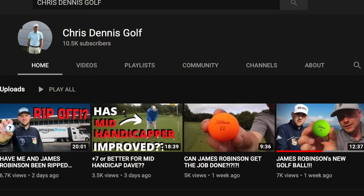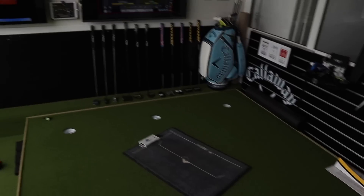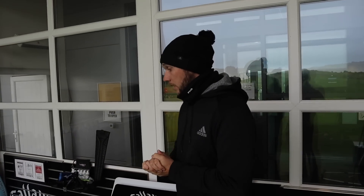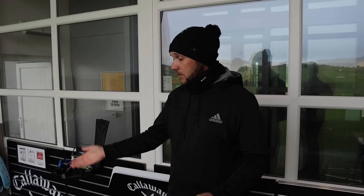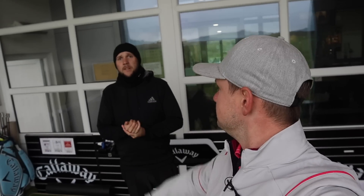If you've enjoyed that, make sure you hit that subscribe button below and check out Chris's channel, Chris Tennis Golf, for all your short game content. We've got a lot coming with the guys at BodyTrack — it's a product we've used quite a lot in our coaching and for our own games. It gives you real information as opposed to feel — James felt like he was in the same posture, but the facts and stats told a different story. Thank you so much for watching; that was another episode of Short Game Saturdays.